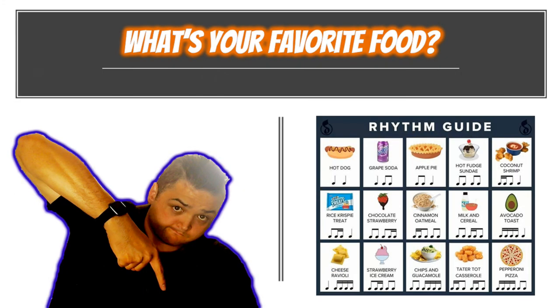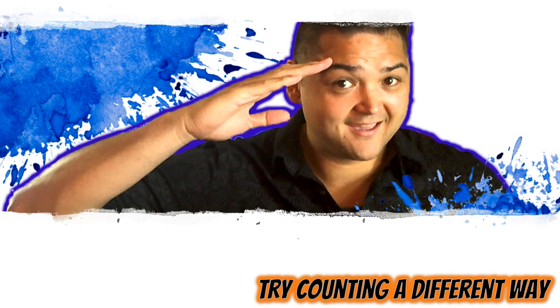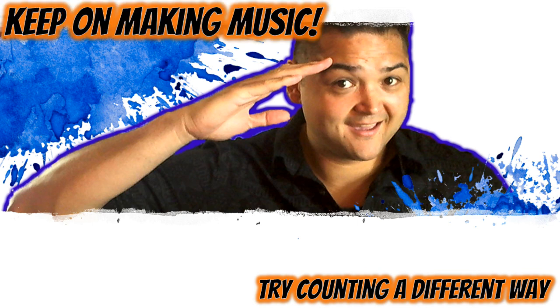Before you go, comment below with your favorite food. And if you'd like to try a different way of counting, click on this video. And of course, if you want to subscribe to my channel so that you don't miss any of the resources I create, click on my face over here. Until next time, keep on making music.